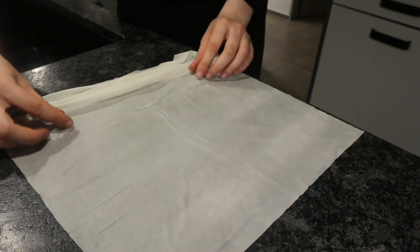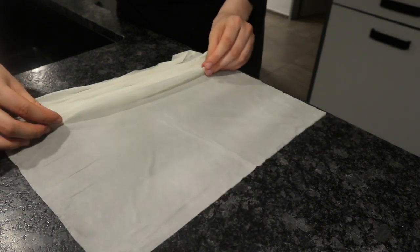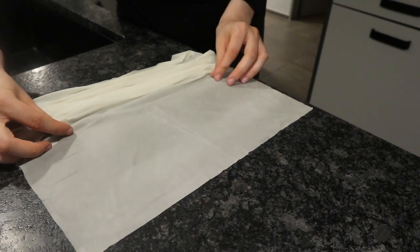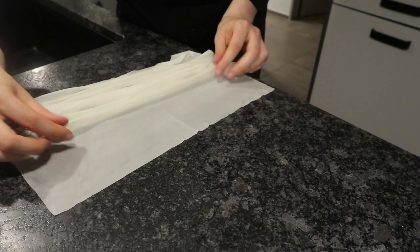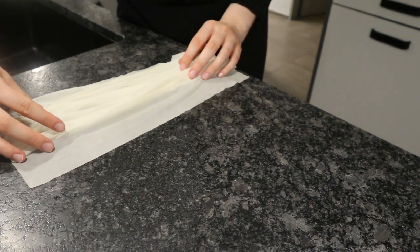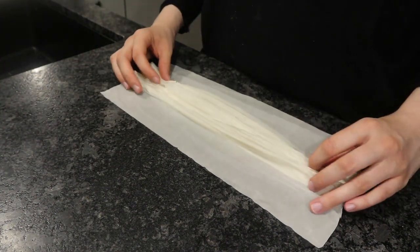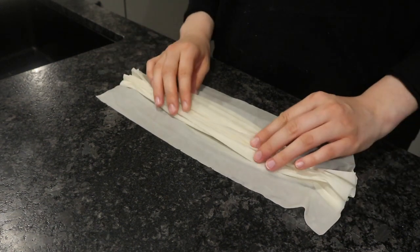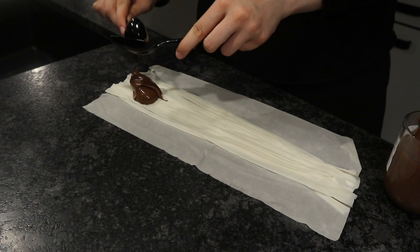I used store-bought phyllo dough — I didn't make homemade. You're going to start off with one sheet and then just slowly kind of wrinkle it using your fingers until it kind of looks like this. You just want to make these nice folds and then you're going to add your filling.